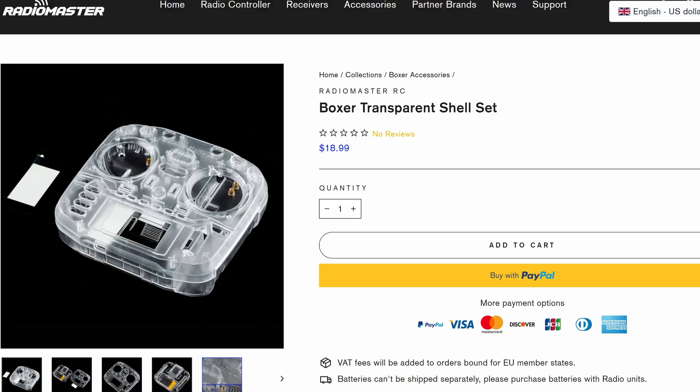At the time it wasn't actually available as an accessory. The only option you had was to buy the Boxer either in the black shell like I've got here or in that clear shell, but today that has changed and you can now order that transparent shell directly from Radio Master for under $20.